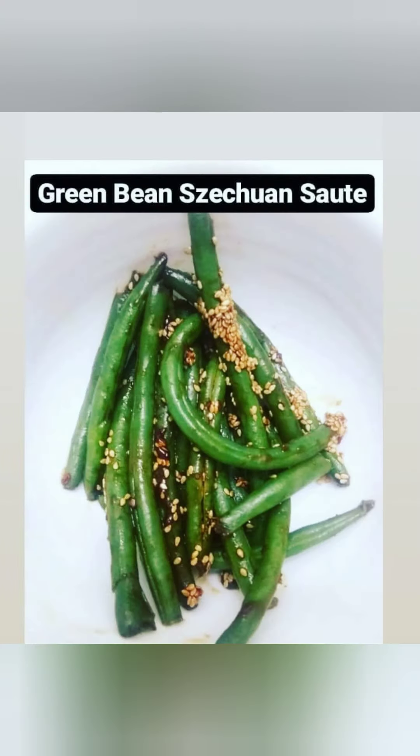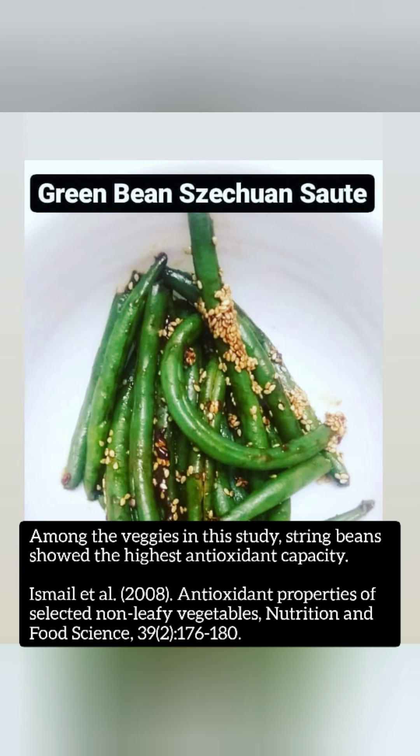In this next picture, we have a green bean Szechuan saute. This is really delicious. I just basically boil the beans a little bit to soften them, and then I saute them with the Szechuan sauce. There are some sesame seeds on top, and it tastes absolutely great.